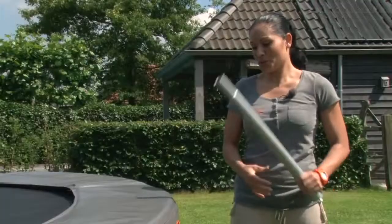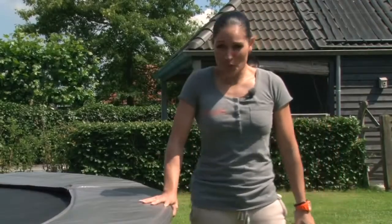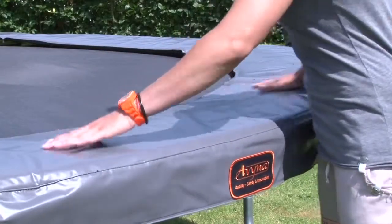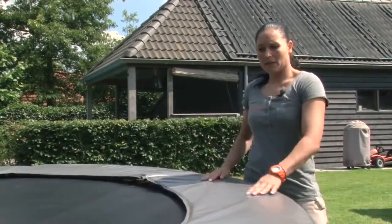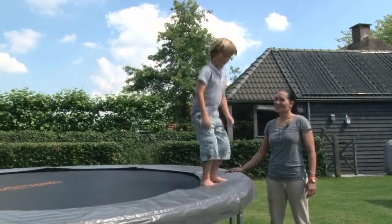See the difference with this trampoline. It is well protected and this is the kind of edge pad you want to have on your trampoline. This edge pad is just much thicker, much sturdier, more robust, so your children are properly protected from the springs and the trampoline frame. This is a much safer solution and will give you years of safe bouncing.